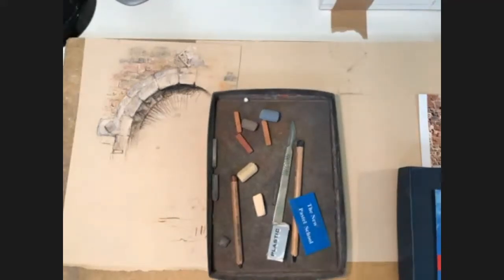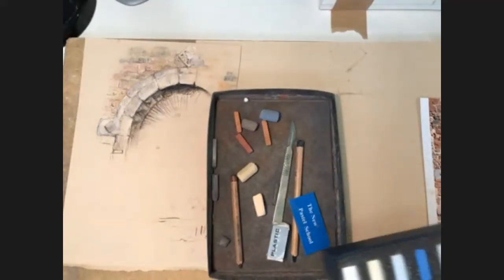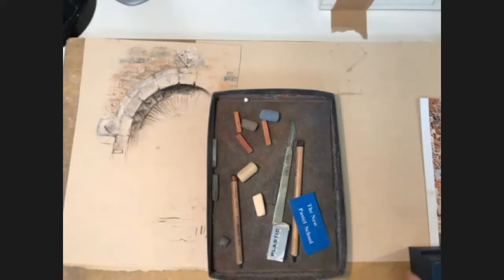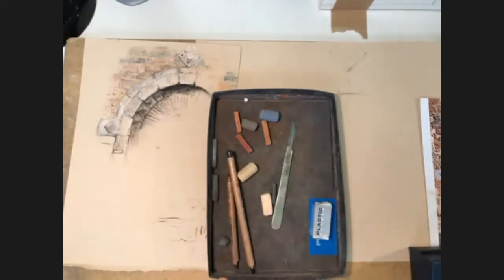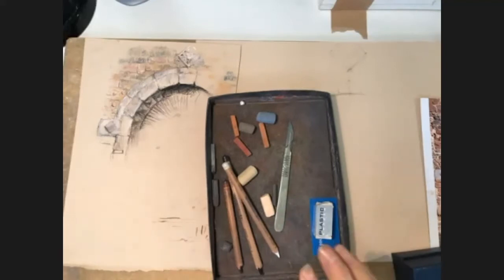The first thing we're going to look at is using pastel pencils and combining soft pastels and pastel pencils together.